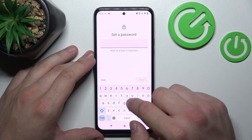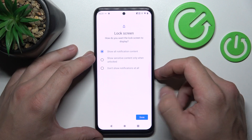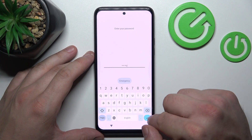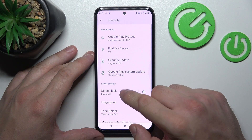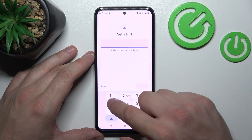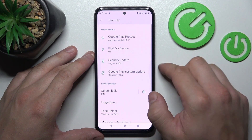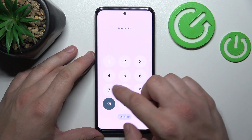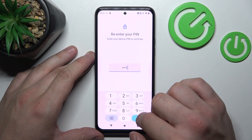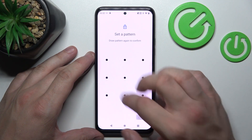Next let's select Password — to create it enter at least four characters. Next let's select Pin number — to create it enter at least four digits. In the end let's select Pattern — to create it connect at least four dots.